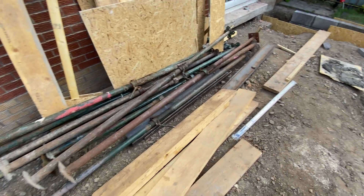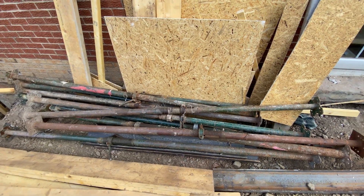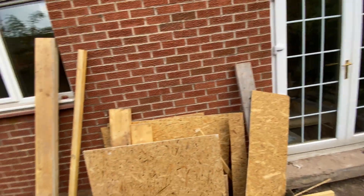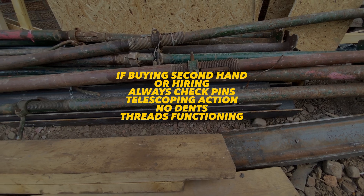The first type of prop is something called an acro prop — it's a steel tube with a flat plate on top, and this can be adjusted in height using its own special extension system. Whilst you can buy acro props second hand — I bought these two for £20 — you can also rent them for a few pounds a week for each acro.